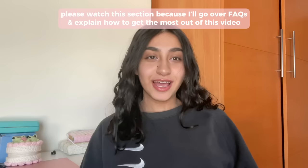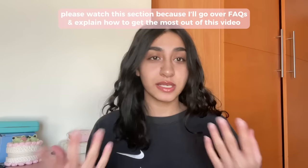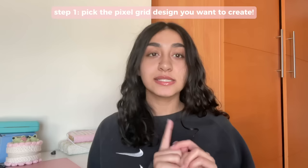Hi everyone, welcome back to my channel. My name is Maham and I crochet cute things. Today we're going to be creating what I like to call crochet paintings. I know intros are usually talking-heavy and most of you skip them, but I highly recommend not skipping this because the intros are where I go over most of the frequently asked questions. Most of the questions you have after watching the video, I've usually answered them in the intro.